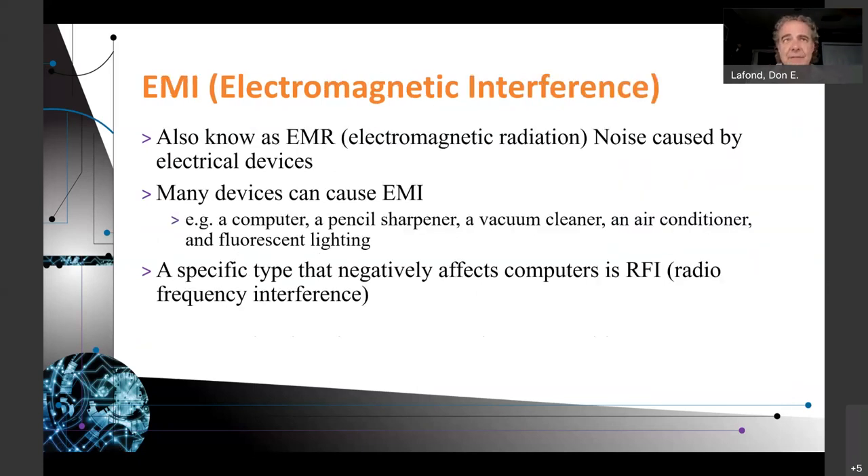EMI, electromagnetic interference, also known as EMR, electromagnetic radiation, is noise caused by electrical devices. Many devices can cause EMI: a computer, a pencil sharpener, a vacuum cleaner, an air conditioner, fluorescent lighting. I've heard that running Cat5 cable over fluorescent lights in production can introduce quite a bit of EMI in the signal, to the point where they had to pull that wire out and rerun it. You can also use Cat6, Cat7, or Cat8 cable with more shielding to avoid that interference.